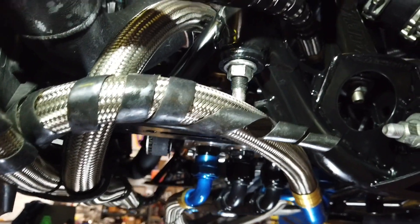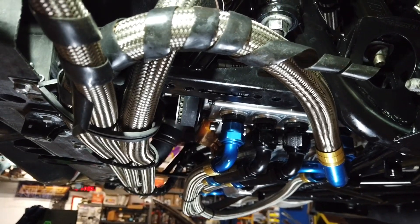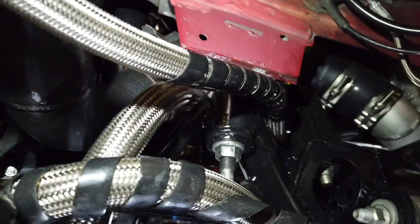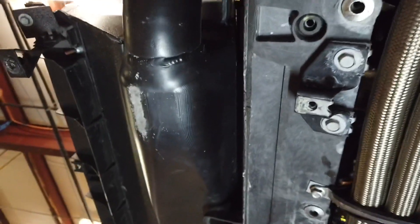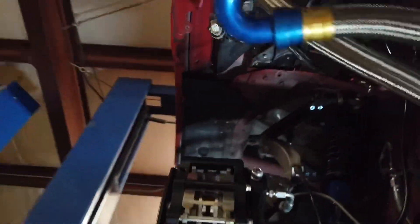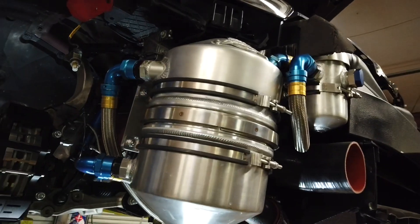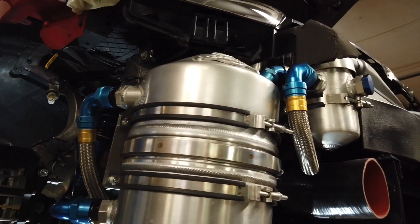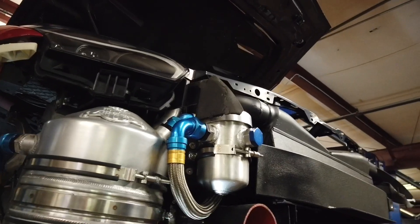We've moved around to the side now. The three scavenge sections basically suck all the oil out of the pan — oil mist and all the stuff we don't want inside the engine. It pumps it through to this dash 16 line that you can barely see through there, and it comes back around and follows the front of the car around to the top of the Peterson oil tank. Inside that tank, it's designed to de-aerate the oil. There's a bunch of swirling action that goes around in there and de-aerates the oil. There's a breather system on the top to get some of the foamy, slushy, oily froth out of the oiling system.